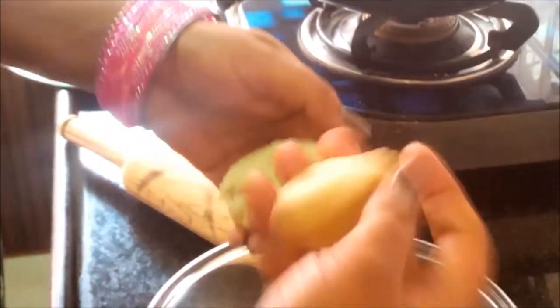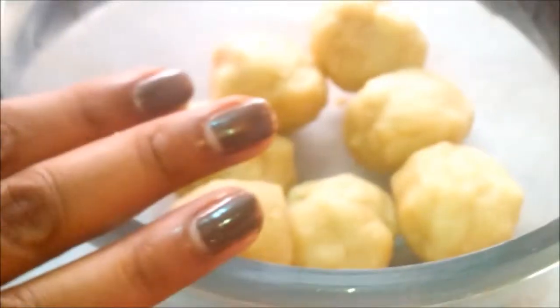Yes, it's ready. We need to make some balls out of this dough — lemon-sized balls. My balls are ready. Now we should start rolling.